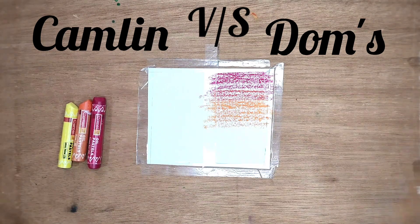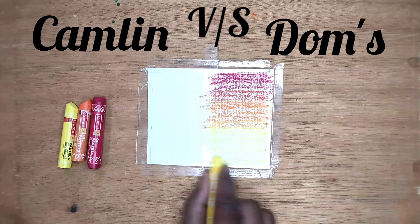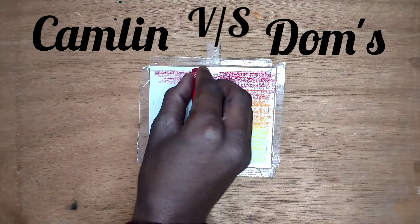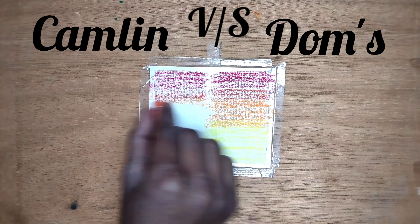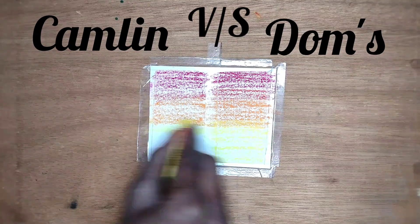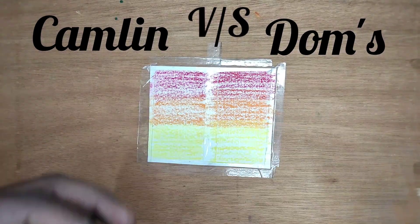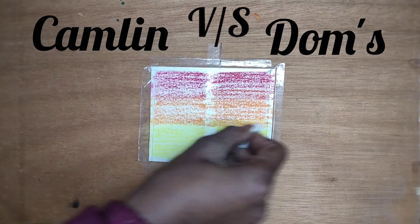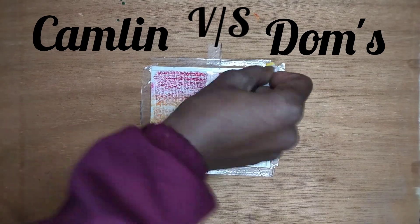Let's do it with Camelins oil pastels. I'm going to peel it. I'm going to merge the Domes pastels easily, but I didn't have to put pressure on the load. So it has to be done easily. Now we are going to merge the Camelins and see it.